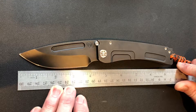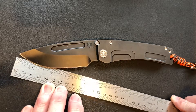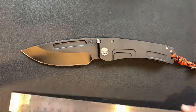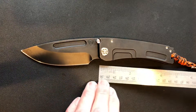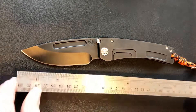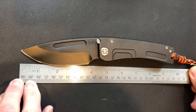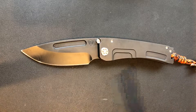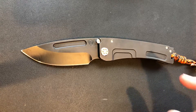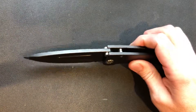Just a little bit over four and a quarter total blade length, and the cutting edge is probably a little over three and three quarters. Handle scales are right at five inches. Total length is just shy of nine and a quarter with the breaker.